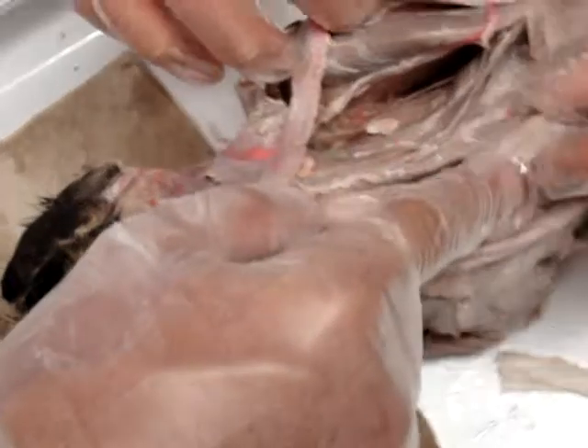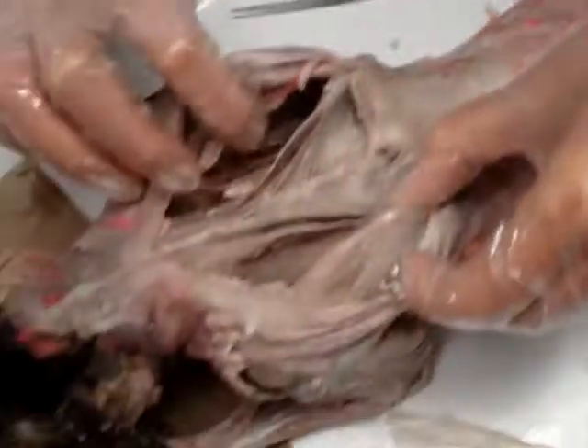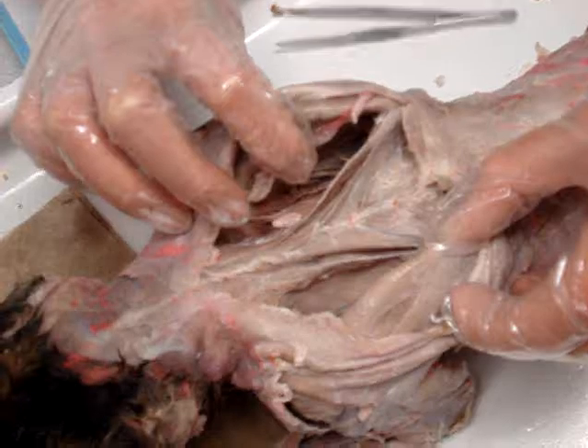What's that one? These are supraspinatus. Supraspinatus. Infraspinatus — where is it? This is supraspinatus.